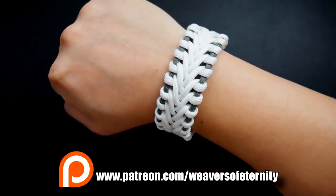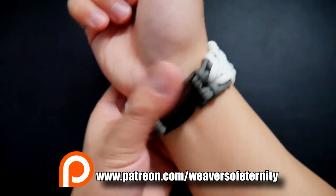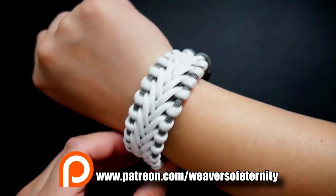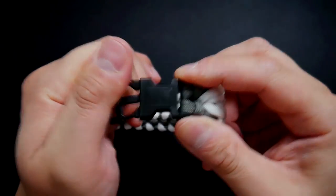Alright, so yeah, we're doing the Reign of Fire modified design by Cetus550, and that's what we're doing for the exclusive tutorial this month. Hope you guys will like it and I will see you on the other side. Thanks.